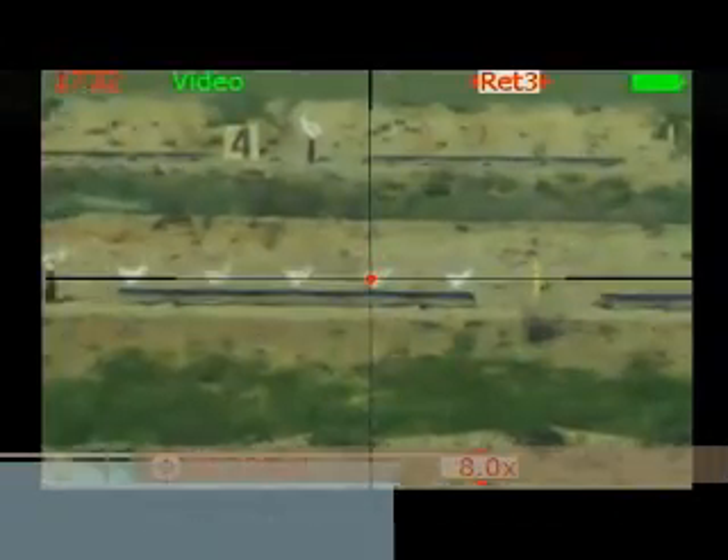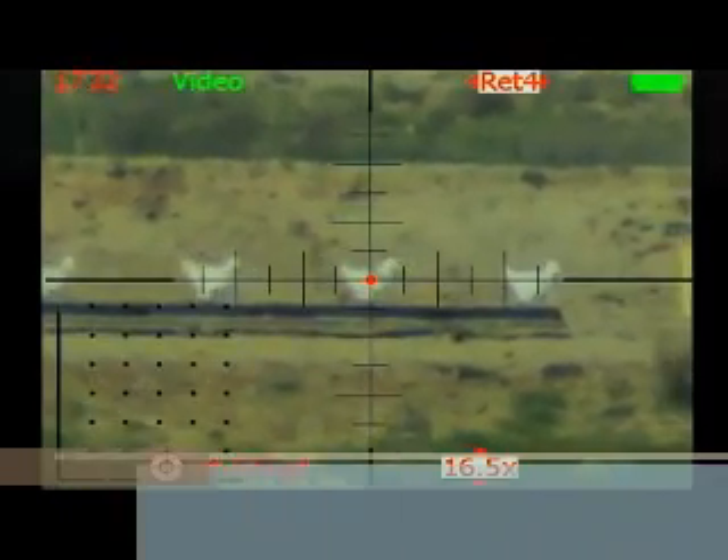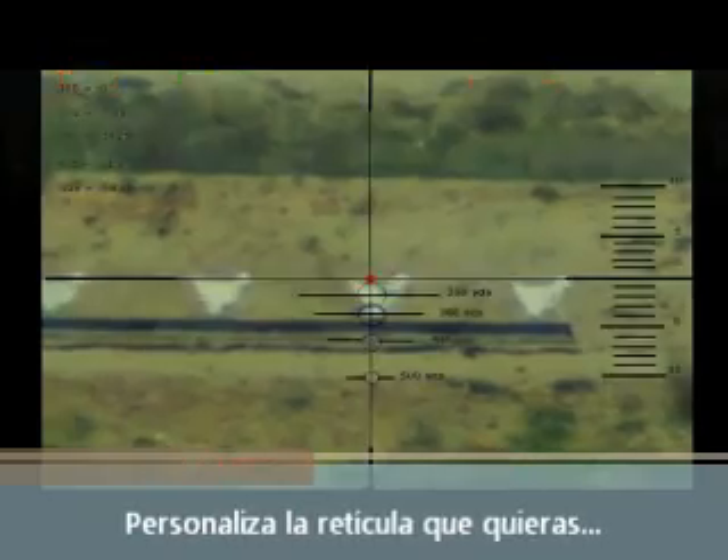You can adjust the magnification at the touch of a button and choose between four different reticle patterns. If you want, go online and custom design your own reticle pattern as well.